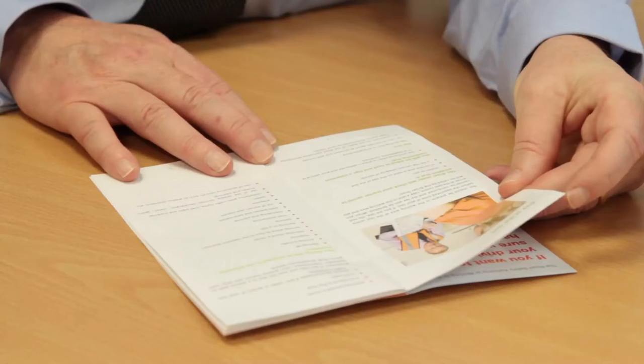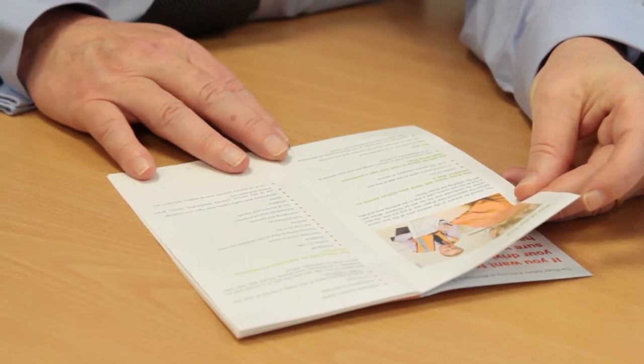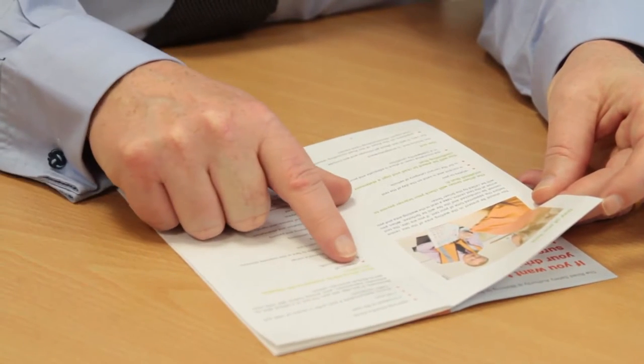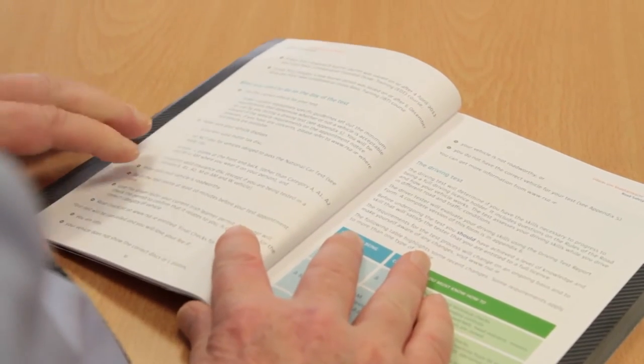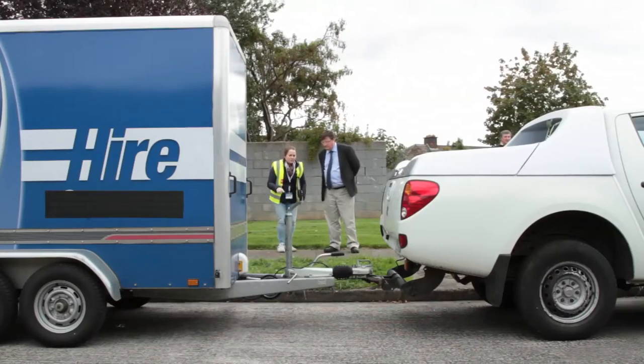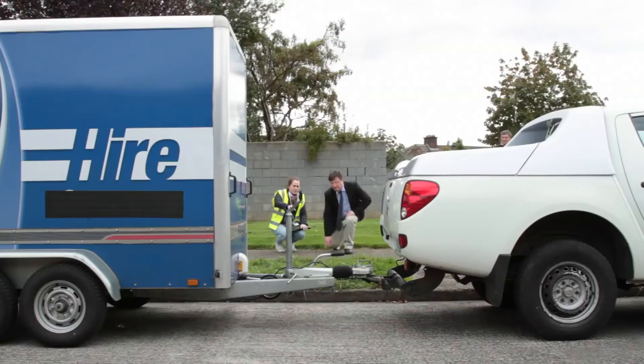Like any other exam, preparation for your test is very important. There are a number of key areas that need to be covered before attempting a practical driving test. Once you have obtained your learner permit for towing a trailer, you should continue to study the relevant parts of the Rules of the Road booklet, the towing vehicle and trailer handbooks. The RSA strongly recommends you seek professional tuition from an approved driving instructor in advance of your test.